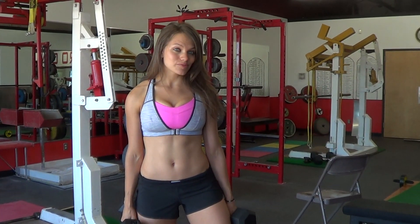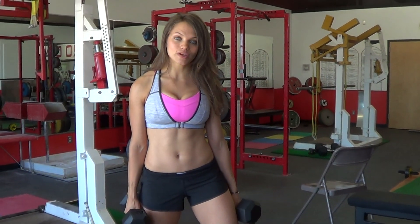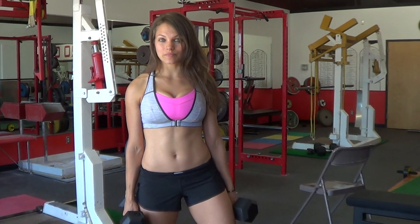Hello guys, welcome back to Women's Fitway, womensfitway.com. I'm going to show you how to do a thruster today. There are two different variations that I'll show you — one is with dumbbells and one is with a barbell.